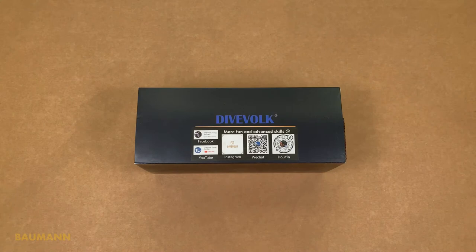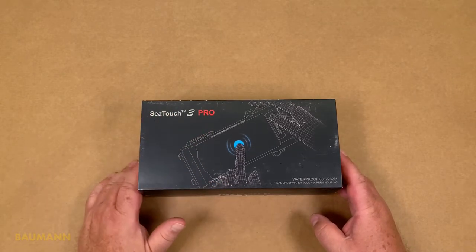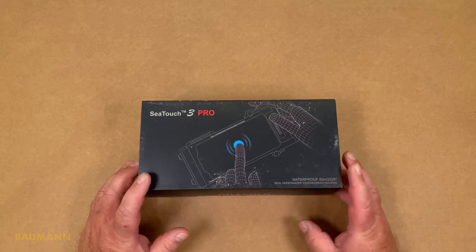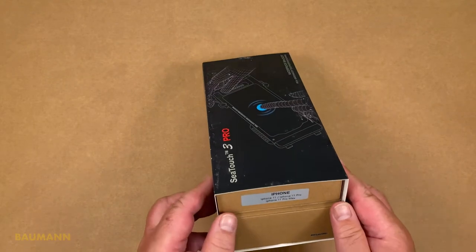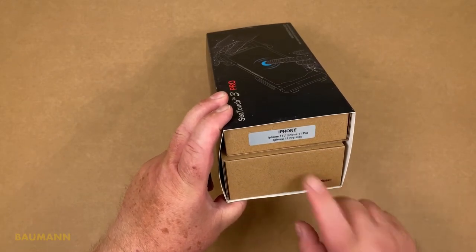The housing will be delivered in a small package. On this package there is also printed which kind of model it is — in my case, C-Touch 3 Pro. There is also a Pioneer line which works up to 10 meters of depth. The Pro model is waterproof till 80 meters and the touch screen keeps its function till about 40 meters. For older cell phone models there is still available the C-Touch 2 S Pro or Pioneer model. The outer packaging contains two smaller boxes: on one they are printed for each model — in my case for the iPhone 11 — and the second box has the serial number on it.